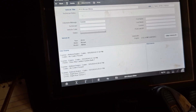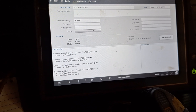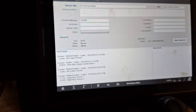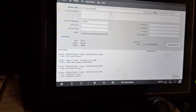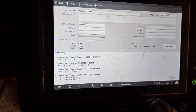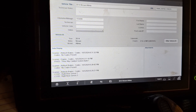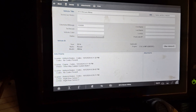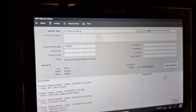2014 Nissan Altima, customer complaint is ABS and traction light on. We scanned the vehicle for codes and got a fault for the right rear. I'm going to compare the right rear with the left rear because the left rear is not faulting, so I know what my expected voltages and signal should be. Let me fire up my scope.